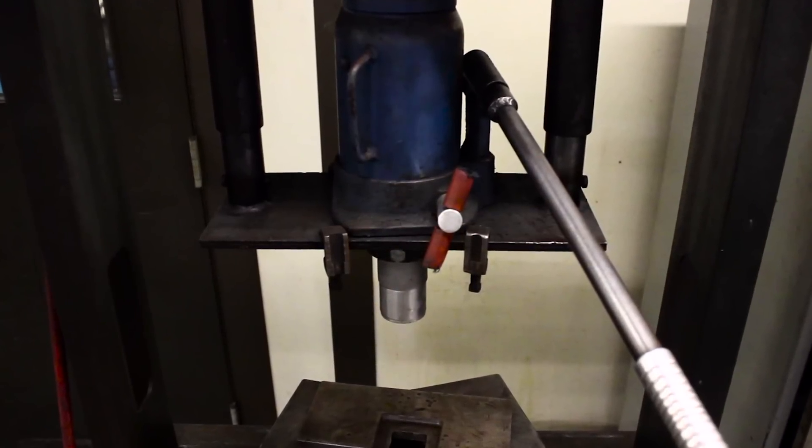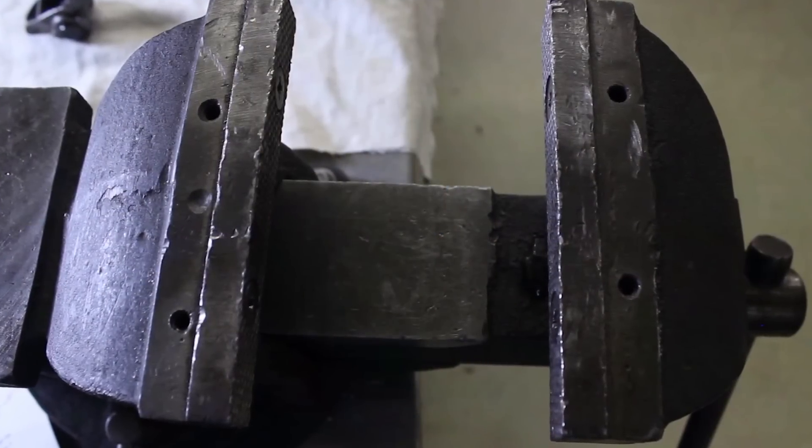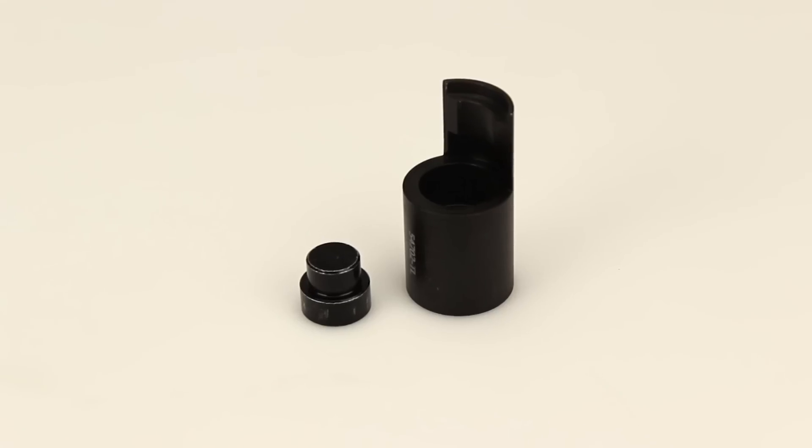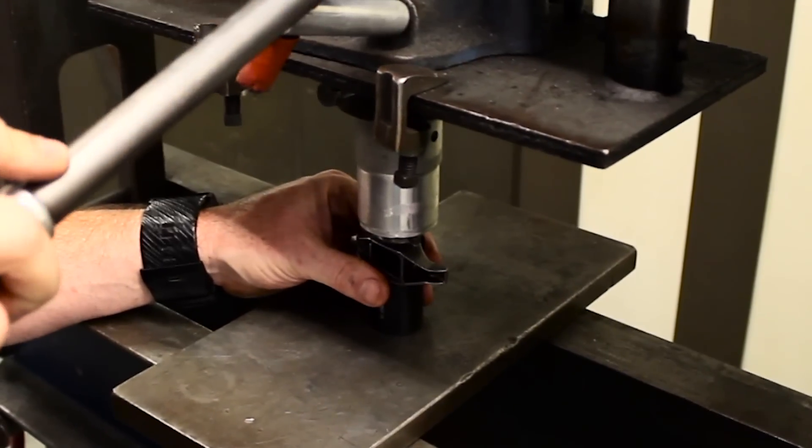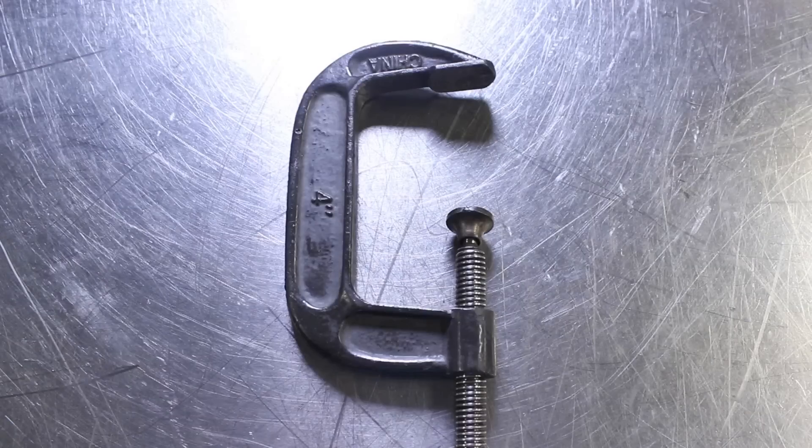Installation is usually done on an arbor press or a bench vise, but involves juggling several dies and presses. Powerhouse worked with the engineers of Comp to come up with a simple two-piece tool that's versatile enough to be used in a press, a vise, or even with a C-clamp.